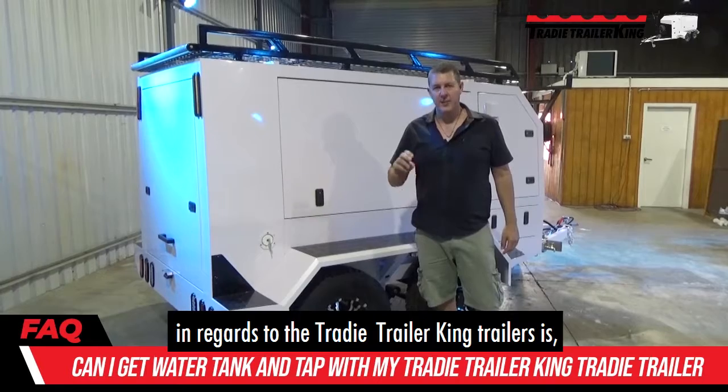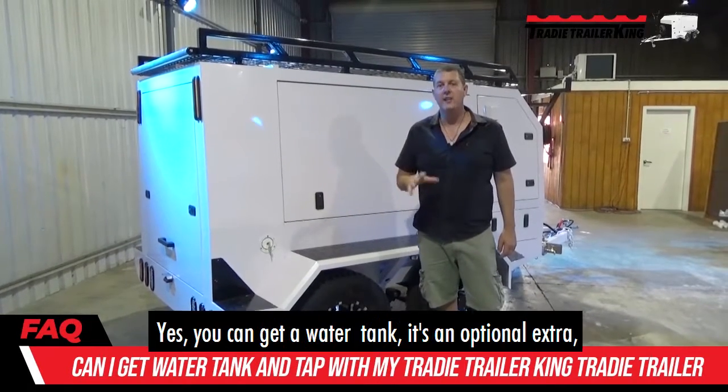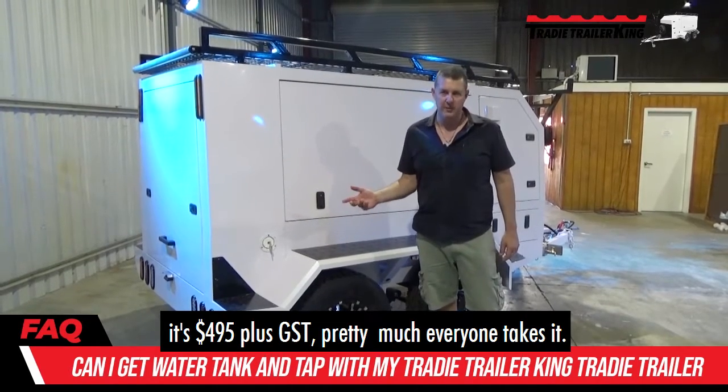Another common question that gets asked about the Trady Trailer King trailers is: can I get a water tank? Yes, you can get a water tank. It's an optional extra at $4.95 plus GST, and pretty much everyone takes it.